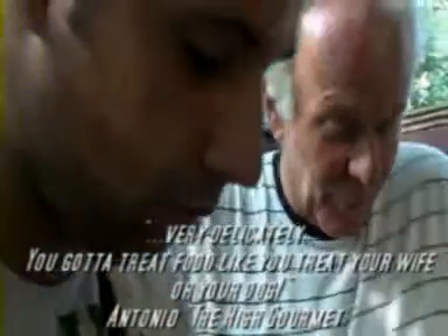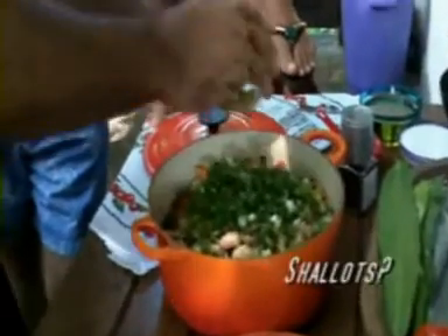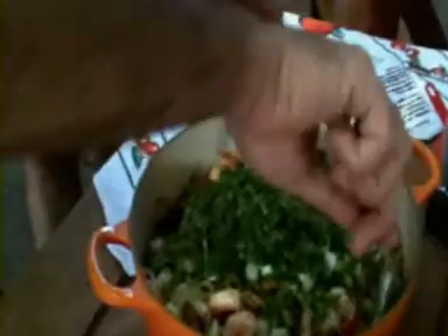Now he's mixing up all the ingredients very delicately. You've got to treat food like you treat your wife or your daughter — food deserves fine handling. Now the herbs. A lot of scallions — the more green, the better. He said shallots earlier, but he means scallions. As he said, it's a problem when you speak more than 12 languages. This looks very nice. We're going to add a little more olive oil.